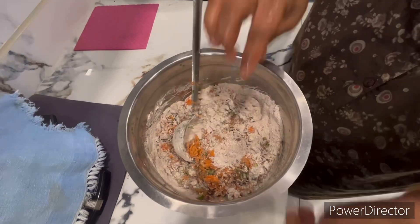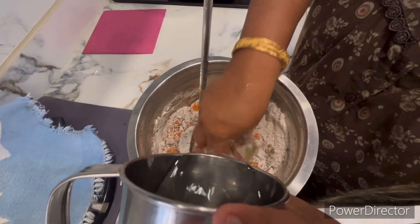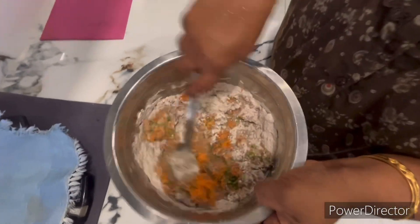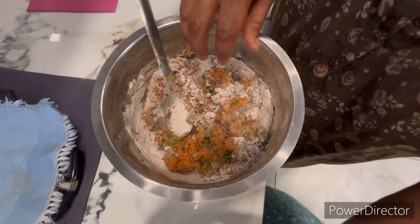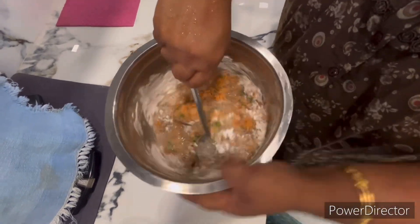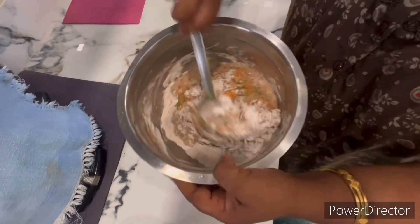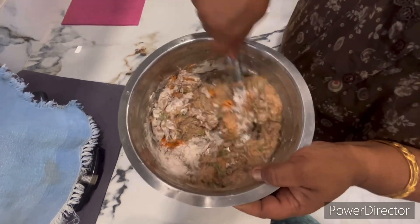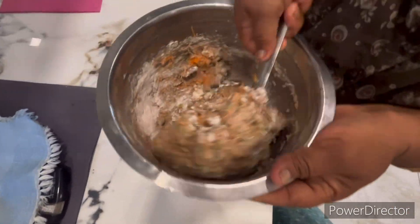I will cook the rice. If you cook the rice, you can cook the rice. This is a good diet.